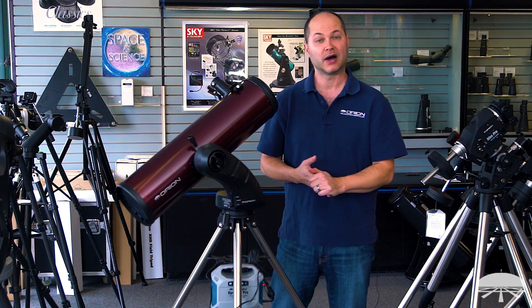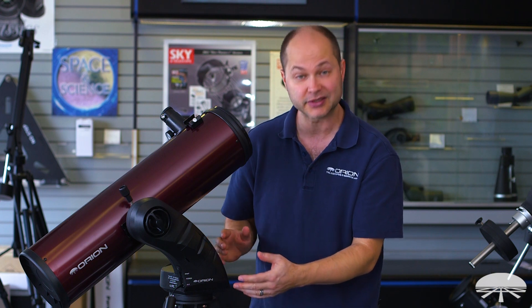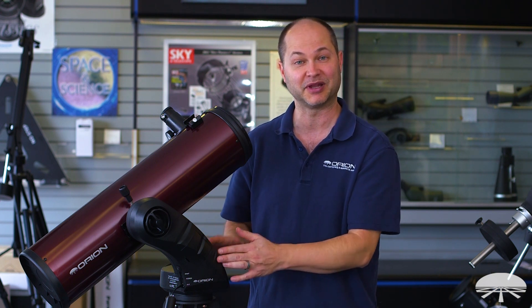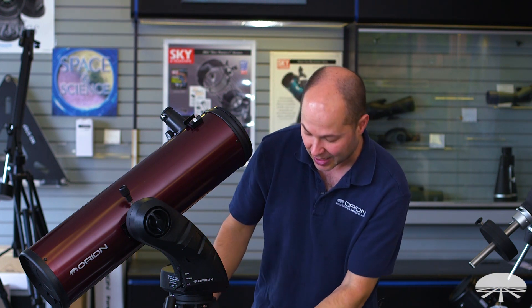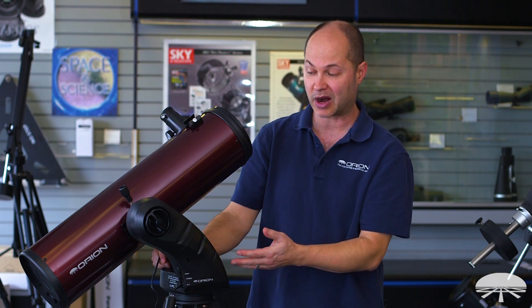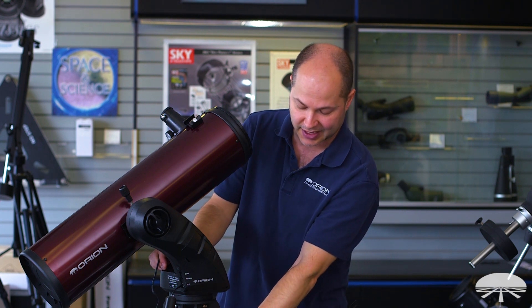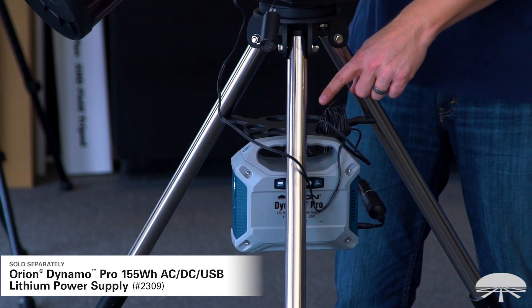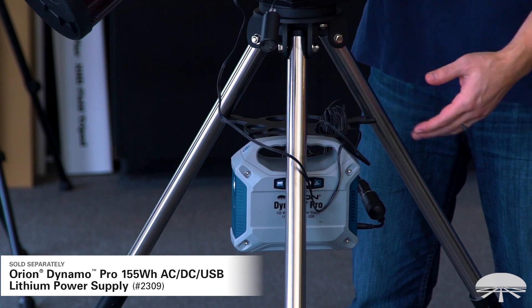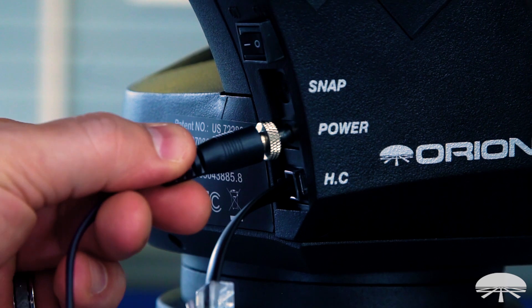Next, power up your mount. You could use the AA batteries in the Starseeker mount, but I'm going to power it up with our Dynamo Pro, which is a great way to power this thing for many nights. A little pro tip: I attached the Dynamo Pro to the tripod accessory tray — it just hangs there, so you don't have a cable hanging out on the ground. A really handy way to do it with a very powerful battery.